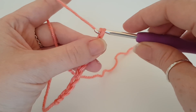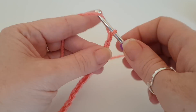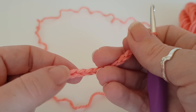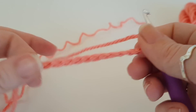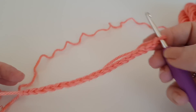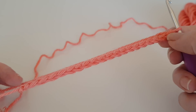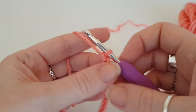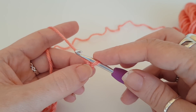I'm just going to do mine up to twenty. A good tip: if you find your tension is a bit tight for your chain, what I would do is go up a hook size. This is a four, so if I had really tight tension I would go up to a five just to do my chain, and then for the rest of your project just use the corresponding right-size hook for your yarn — top tip!